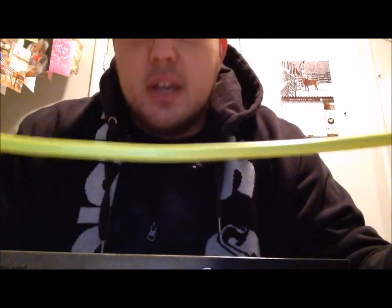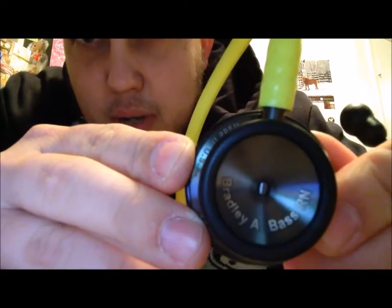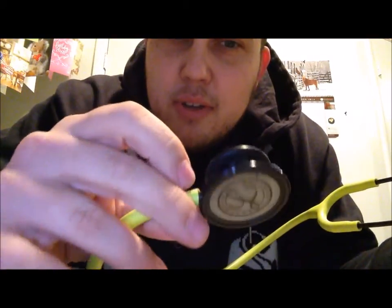It said lemon lime tubing, which I guess it is, but it looked a little more vibrant than this — it's more of a spearmint. I think it's pretty dope and it's got the black and the engraving. Let's see if I can get that — 'Bradley Abass RN.' It's showing up backwards on my screen, I hope it's not backwards for y'all. It's got a nice smoke finish which actually to me looks more black, and the smoke finish on the ear pieces is pretty soft — they're also smoke.